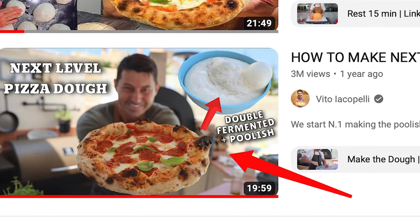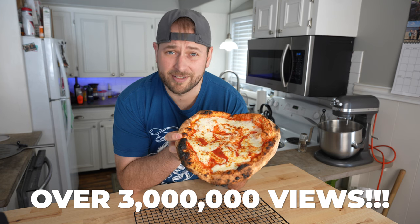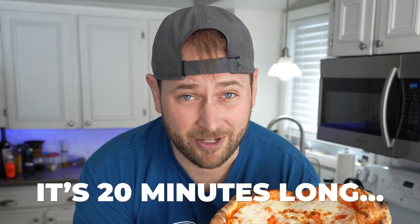I made this pizza using Vito Iacopelli's double fermentation poolish pizza dough recipe, probably the most popular pizza recipe on the internet today. The biggest problem with that recipe is the video is over 20 minutes long, so I'm going to show you the detailed version of how to make Vito's recipe in under two minutes. Let's get going.